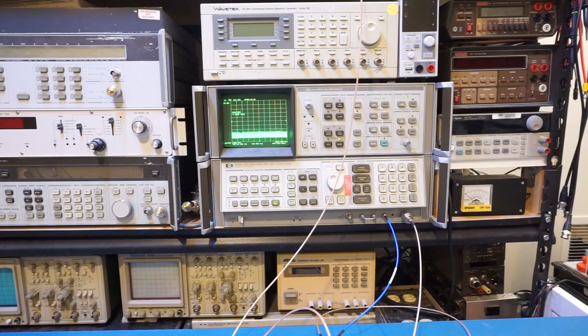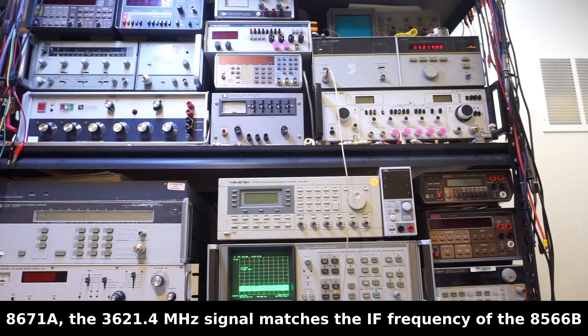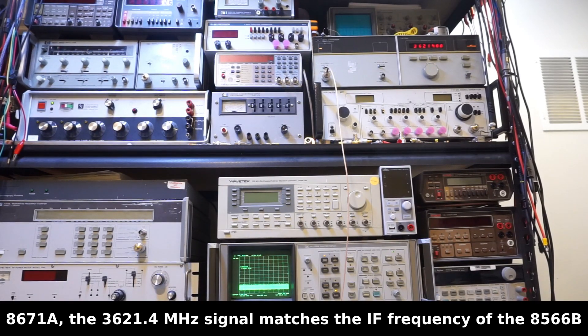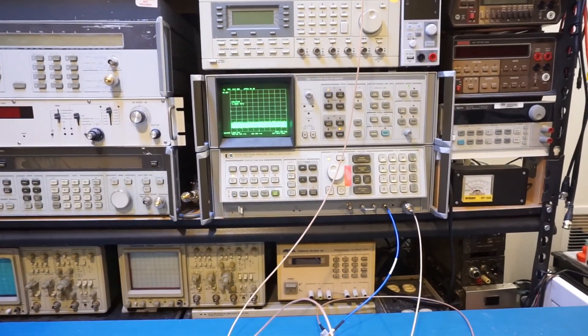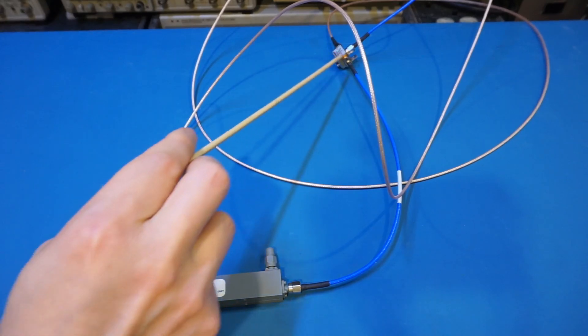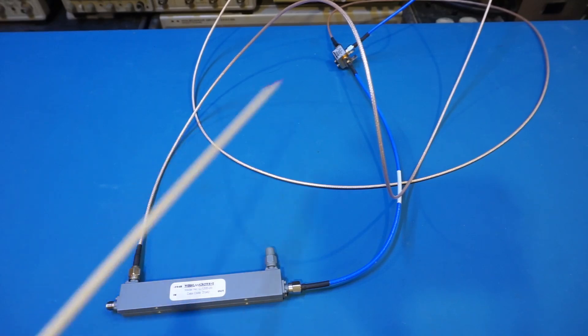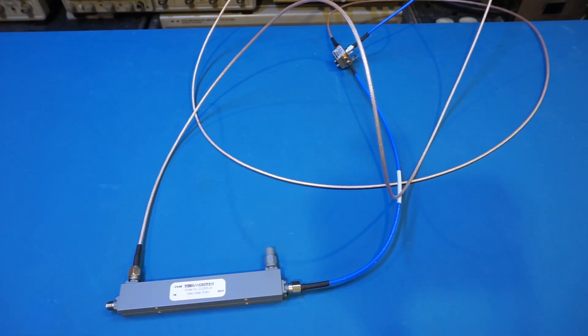Another use for the directional coupler is as a reflectometer, which is very useful for antenna measurements. I've set up the HP 8560B spectrum analyzer with an external mixer to use as a tracking generator — the tracking signal at 3621.4 MHz is generated from the HP 8670A synthesizer. The directional coupler is hooked up backwards: the IF signal from the mixer goes into the output of the directional coupler, and the coupling port feeds back into the spectrum analyzer to detect any signal reflected from the input port.